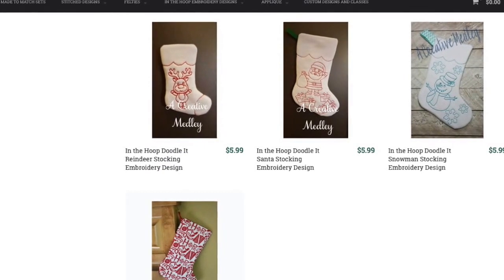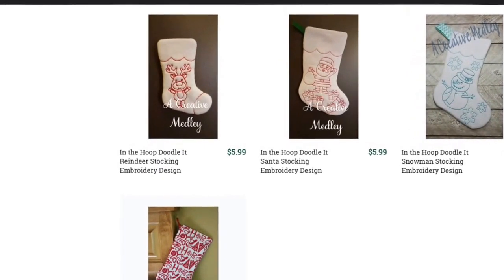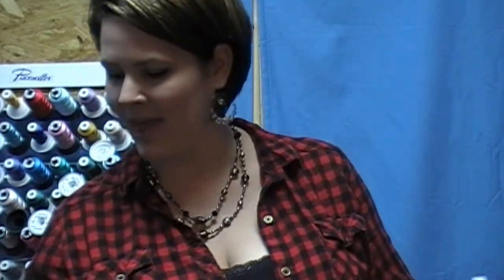These little guys are on their website at creativemedley.com. A few months ago I did a tutorial on a peacock — this guy right here. The owner of creativemedley.com contacted me this month and was like, 'Hey, you want to do another tutorial for us? This time I want you to do a tutorial on a Christmas stocking.' I said absolutely, I'd be more than happy to do it.